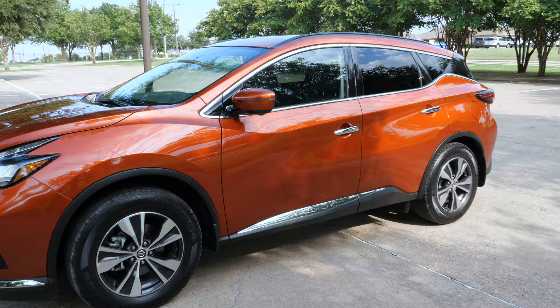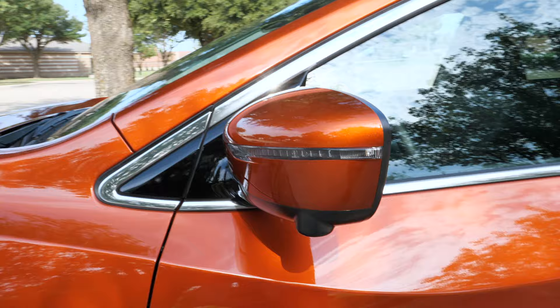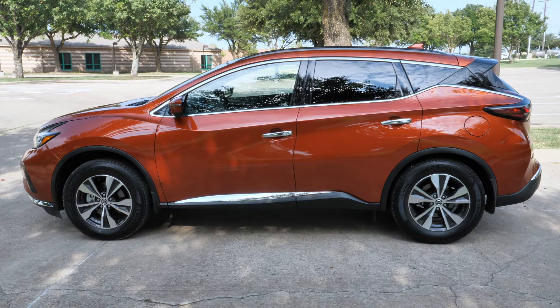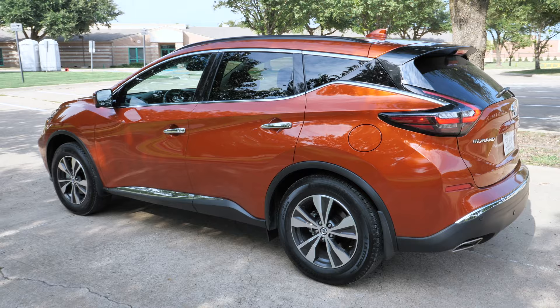A couple of trim-level differences: the LED signals on the side mirrors are standard, but the SV adds a heated mirror, which is great for wintertime. The SL and Platinum give you a reverse-tilting mirror function. Chrome door handles are standard on every trim, along with chrome trim at the bottom and around the windows. The upper trims give you chrome roof rails; only the base model doesn't get roof rails.